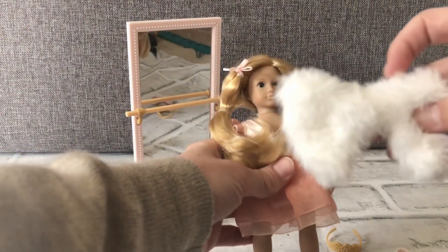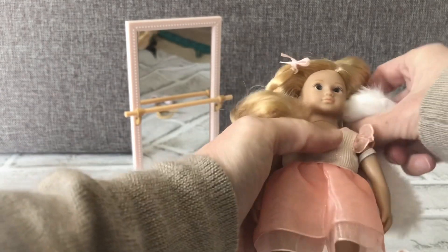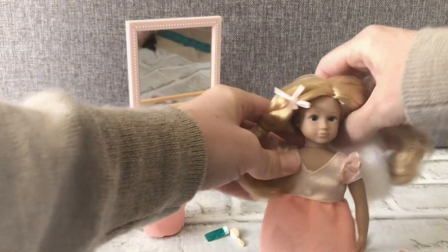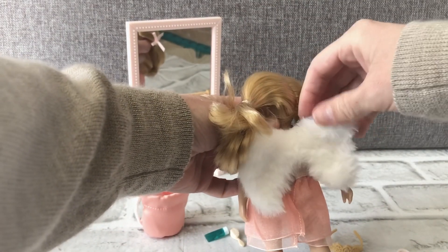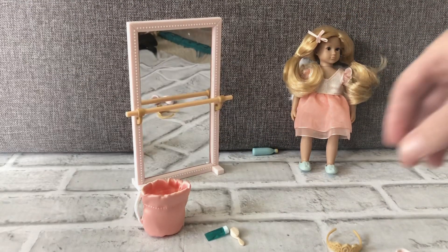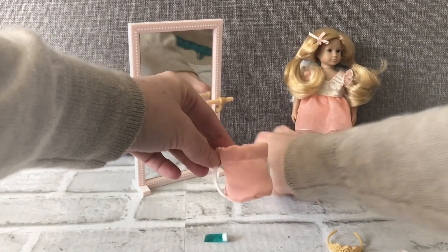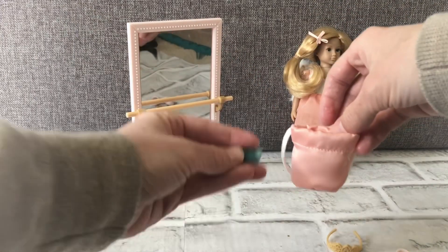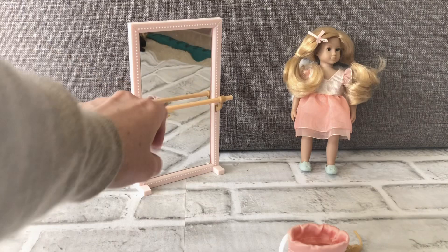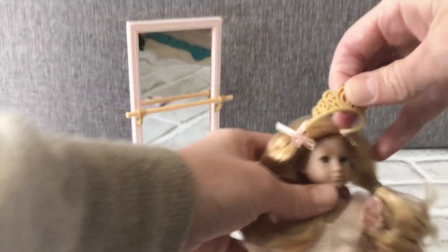The set comes with a pair of furry wings that you can put on her — they're really soft too. It also comes with a brush, dance bag, a water bottle, another little bottle, a mirror, a barre, and a tiara that you can put on her.